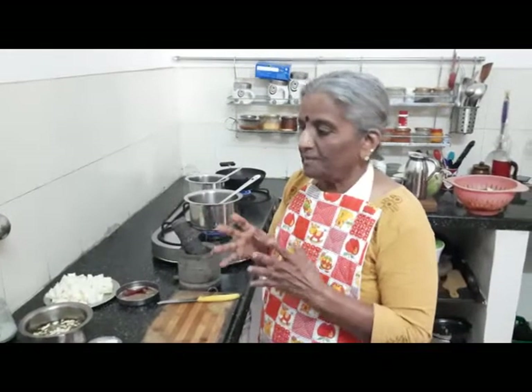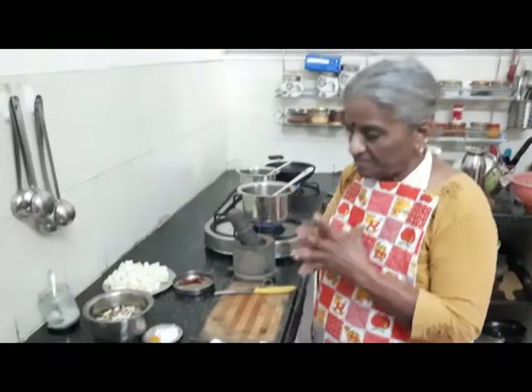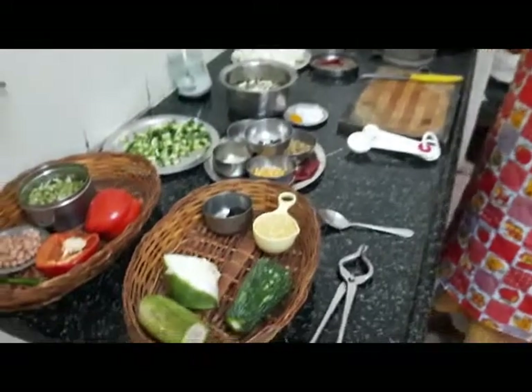Hello everyone and welcome to Suga's Kitchen. Today it's a South Indian combo meal — a combination of different spices and different vegetables to make a complete wholesome meal.